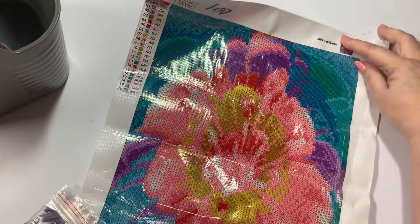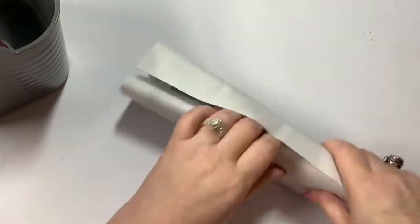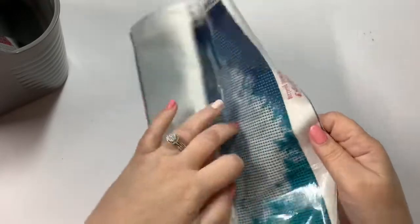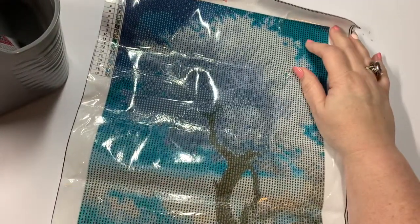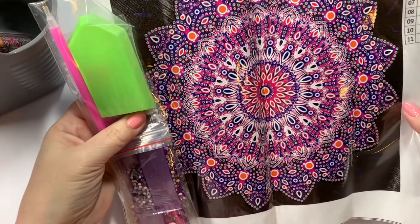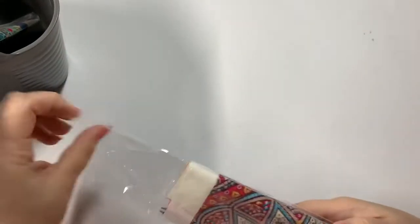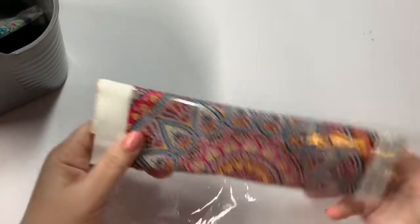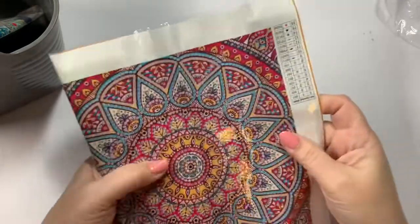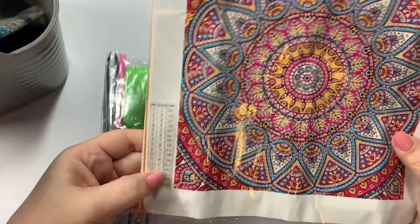So here's this one — another flower. And then we've got another tree. Like I said, I love the trees. And then there is another one that has the jewels. That's kind of a smaller one that's got 16 different ones, and it's got a lot of different jewels in it too.